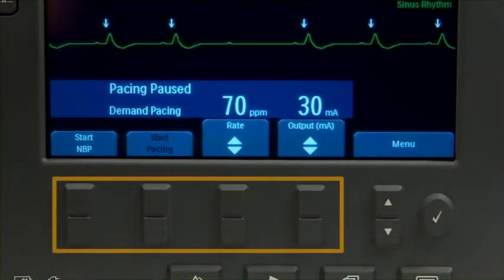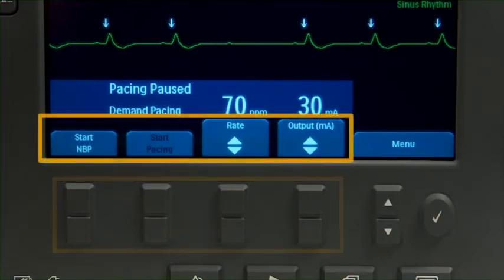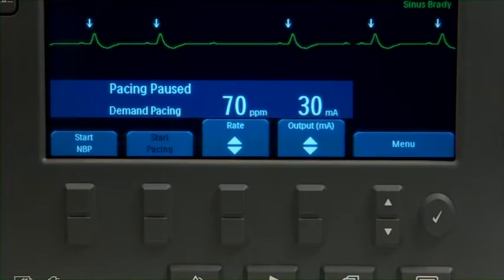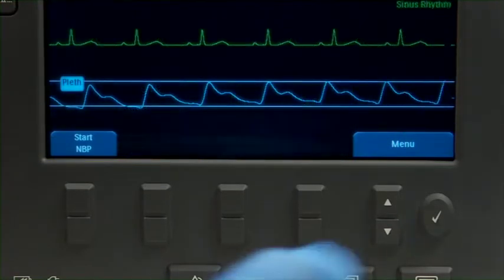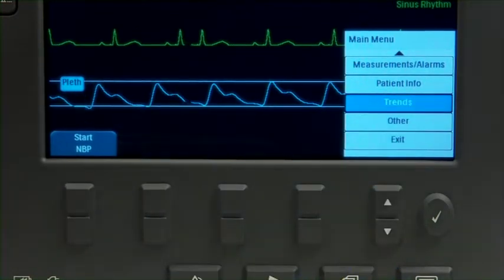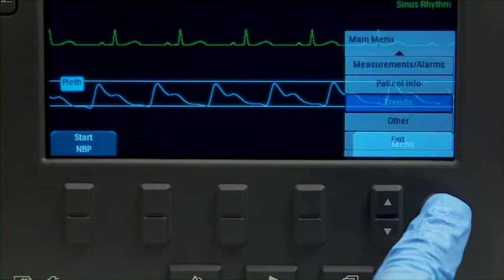Below the display, there are four soft key buttons that perform the function listed on the soft key label immediately above. The button labels change according to the function you are performing. Press the Menu Select button and a menu appears to provide access to additional functions. Press the up or down navigation buttons to scroll through the available choices until the desired selection is highlighted, then press Menu Select again to confirm.